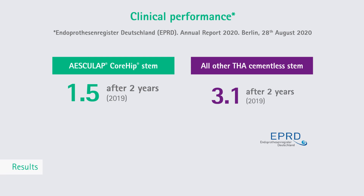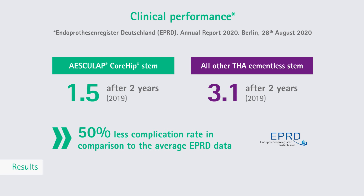Current studies, investigations, and clinical observations show clear supportive clinical results relating to bone ingrowth, prosthesis positioning, surgical technique, and patient outcome. Results from the German Endoprosthesis Registry reflect an improved survival rate compared to the average in the field of cementless total hip replacements.